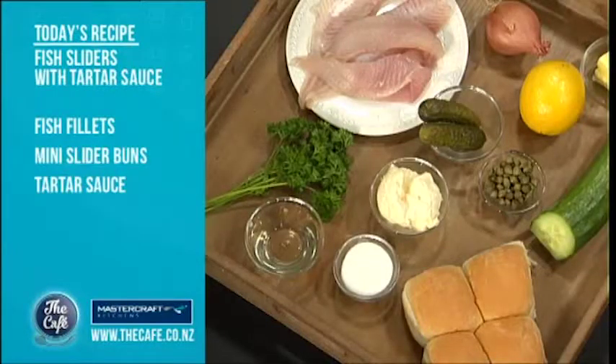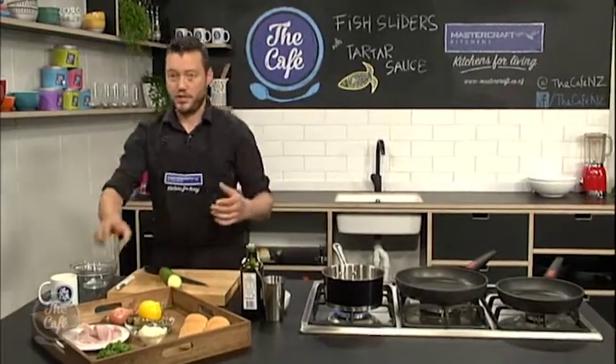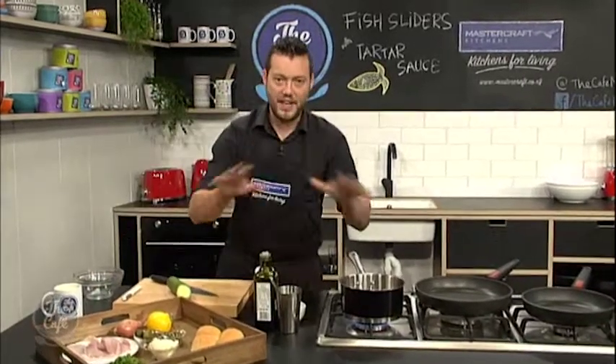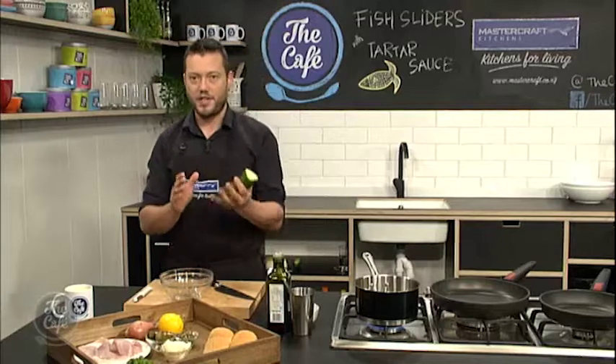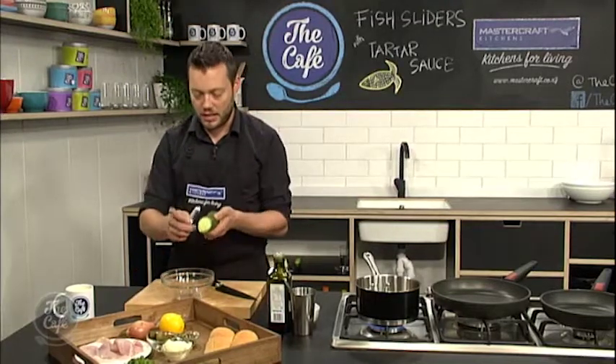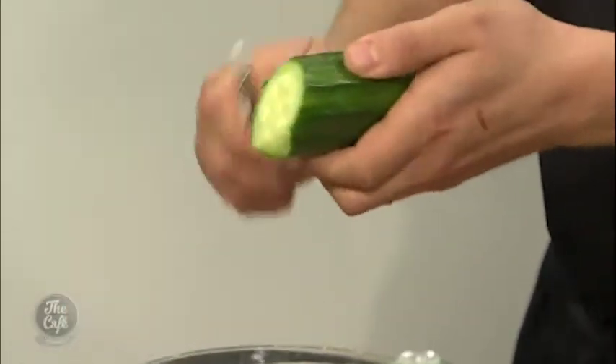We're going to make a classic tartare sauce and we're going to do some pickled cucumber. And that's what I'm going to do right now. So I've just got some vinegar in the pot. I'm just going to bring it up to the boil with the sugar — equal parts. Just bring it up to the boil so you dissolve the sugar, and then you want to turn it off. Then we're going to pour it over our cucumber. You can either do nice slices or nice ribbons, and that's what I'm going to do today.